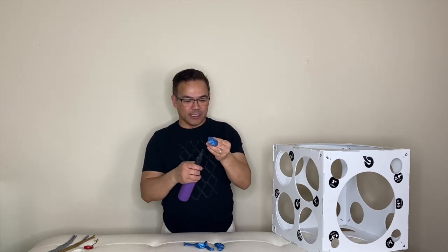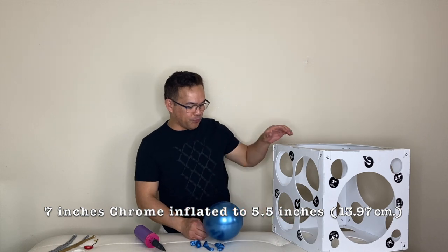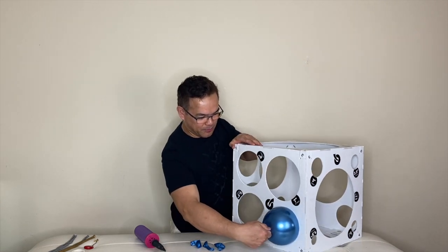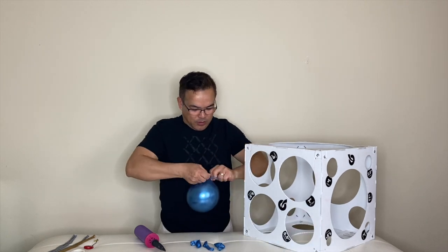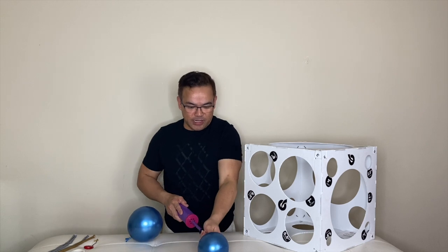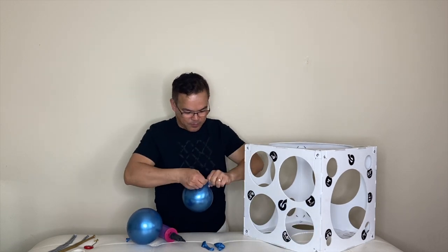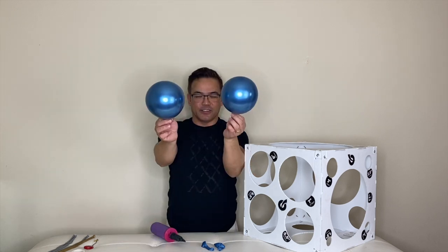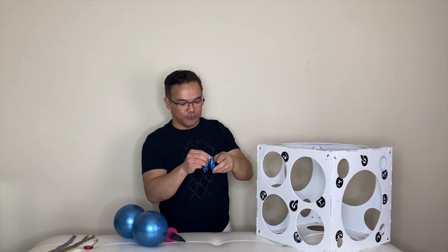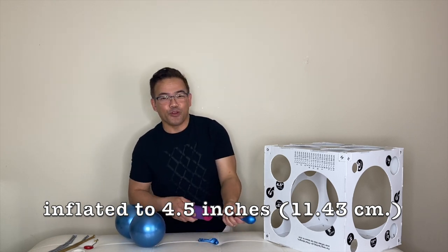Without further ado, let's start. We will inflate our seven-inch chrome balloon to 5.5 inches, or 13.97 centimeters — use your balloon sizer. You can use any balloon you want, but for this project we use chrome. The other two balloons we will inflate a little smaller, to 4.5 inches or 11.43 centimeters.